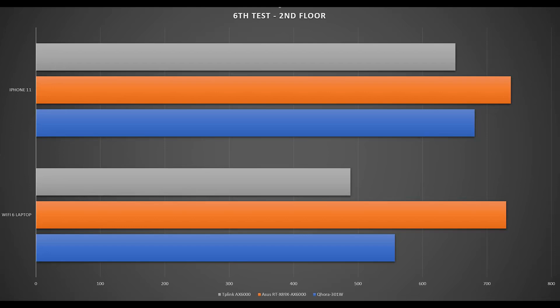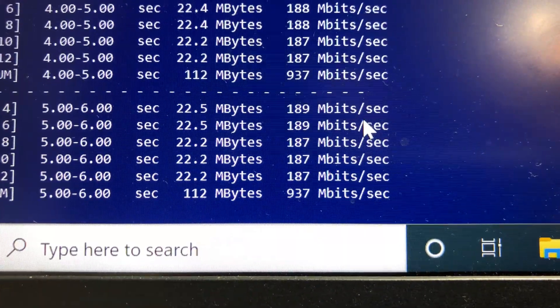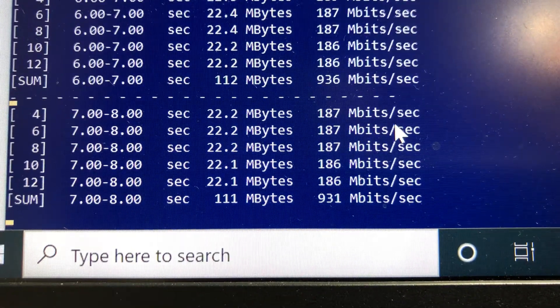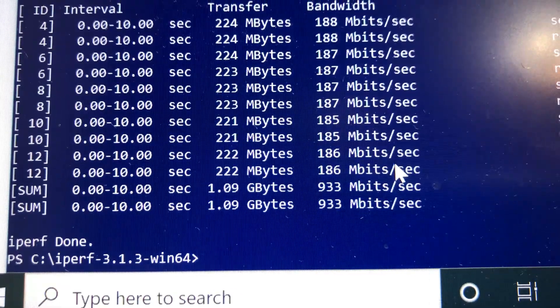For the final test, we do a router ethernet speed test with both iPerf 3 server and client laptops connected via ethernet. Using iPerf 3 5-stream, we achieve close to 1 gig bandwidth speed as expected.